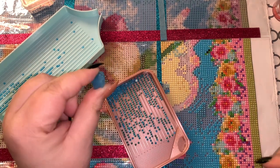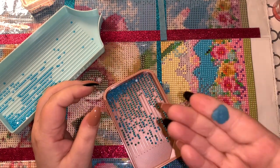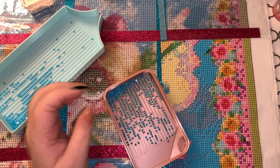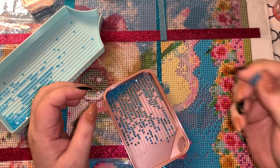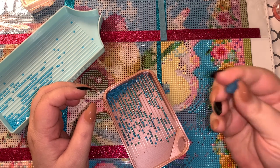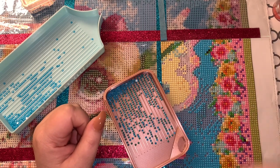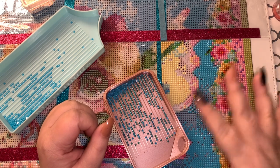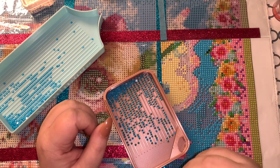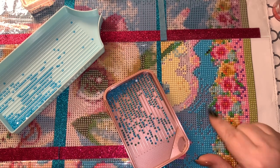The blue wax also works really well for AB placement. You can use it in your multi-placer or single placer — either is fine. If it's very new, freshly loaded, you'll have a little bit of the same issue as pink wax where the ABs pull the blue wax out of your pen sometimes. Really, for just about anything you use, make sure it's not freshly loaded when you go to place your ABs.